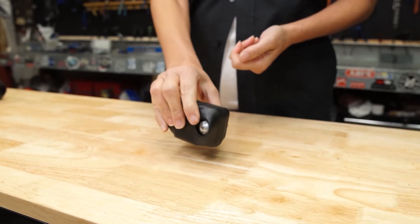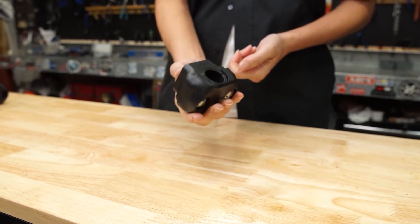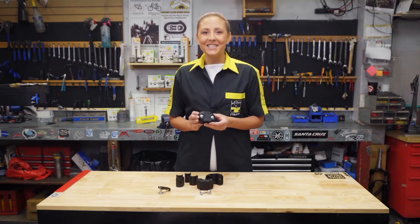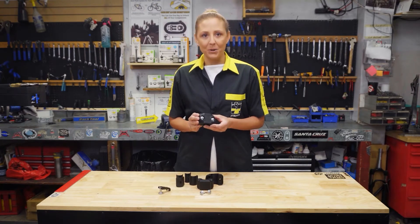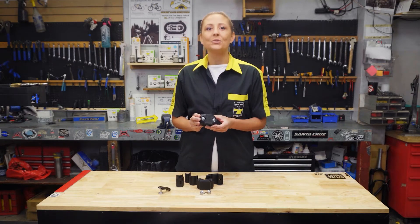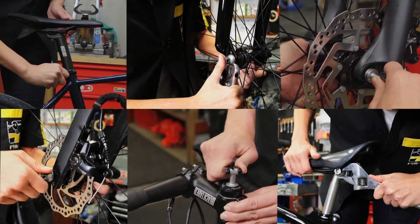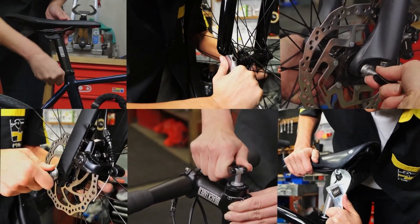It's made from rugged impact resistant composite material and only weighs 117 grams. It's designed to fit different sized seat posts and seat tubes, and uses the same pinhead coated key that you use to secure the rest of your bicycle components and your city lock frame lock.